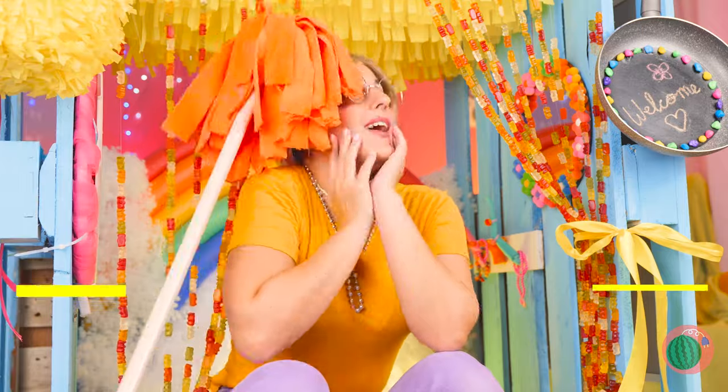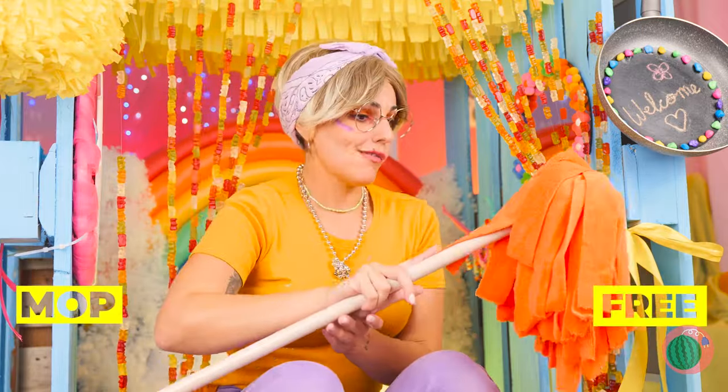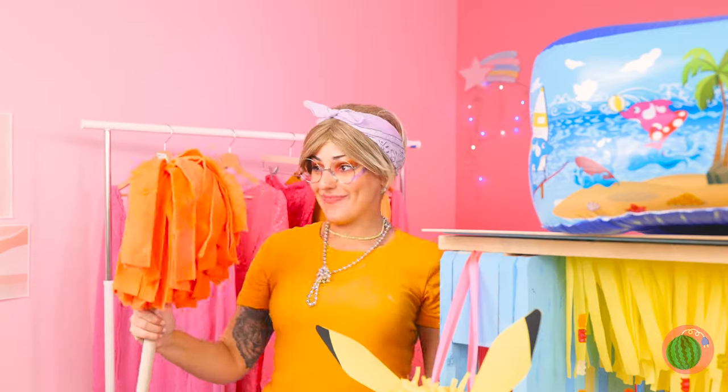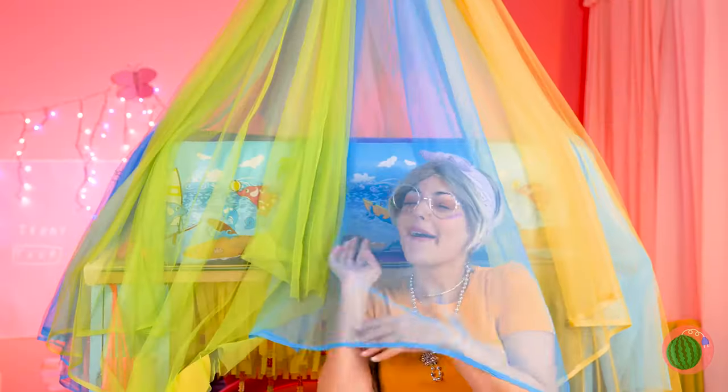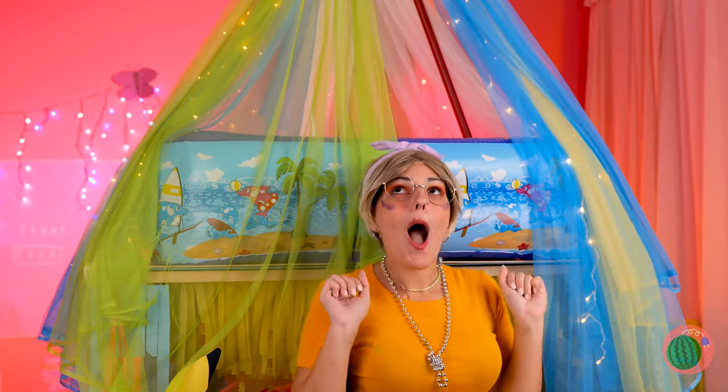Watch out for that mop — we could actually use a bunch of these. Tape them up around the handles and cover it up with tulle. It's a canopy, and it's even got lights.